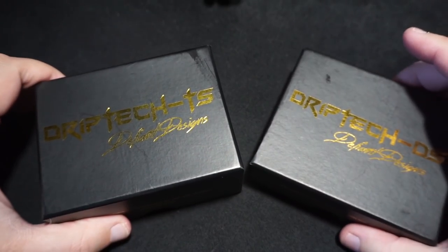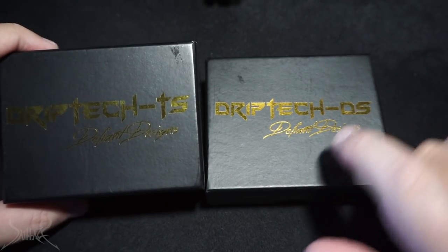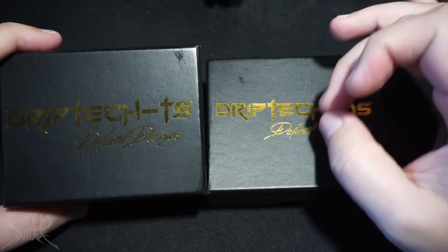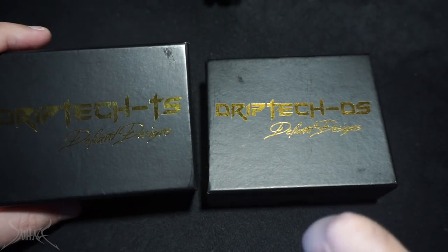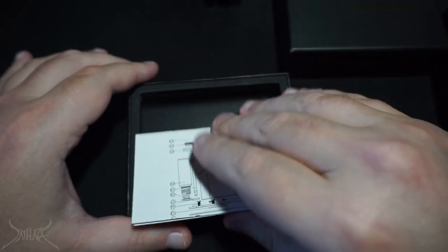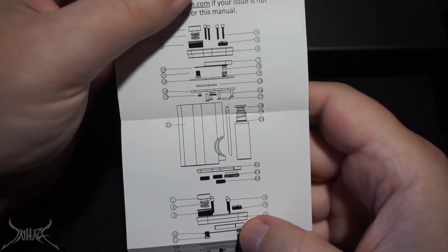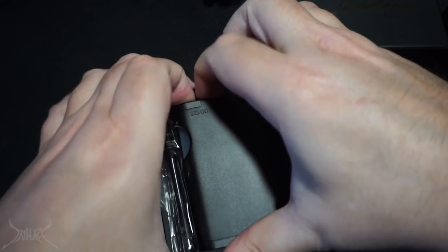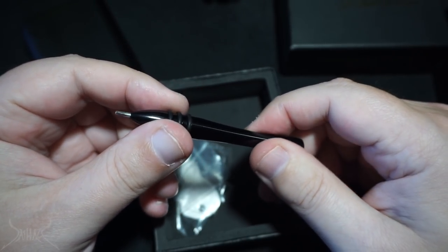Without further ado, let me show you what we're working with. These are the two devices we're talking about today — the DS and the TS. I thought DS and TS meant dual series and triple series, but in fact I believe it stands for triple squonk and dual squonk. Opening the box, you have a little manual, a small sheet, and lots of different parts. There's an allen key that comes in the box — not a bad looking tool — along with some little o-rings.